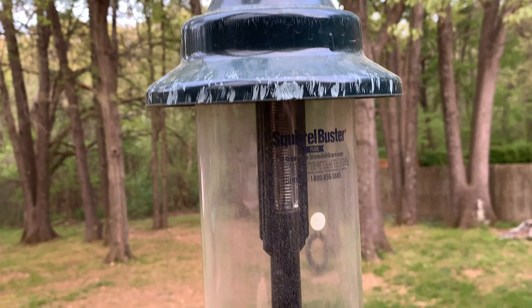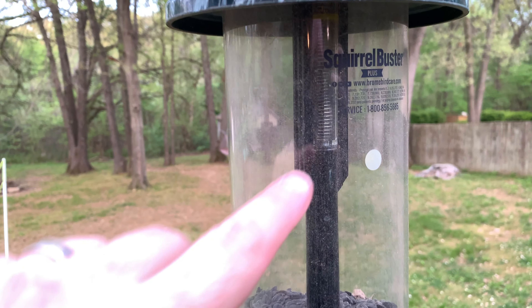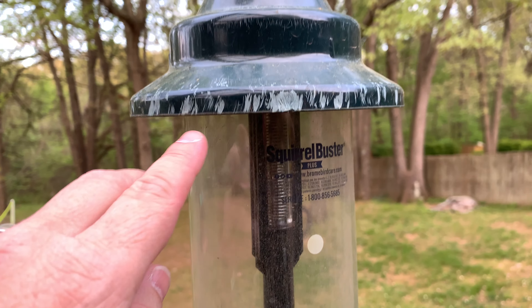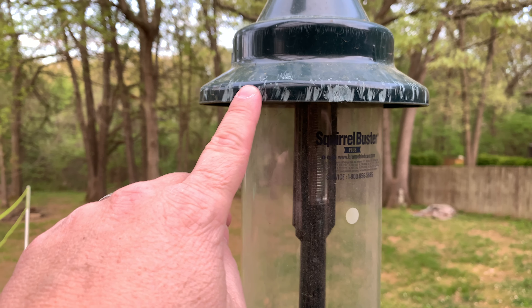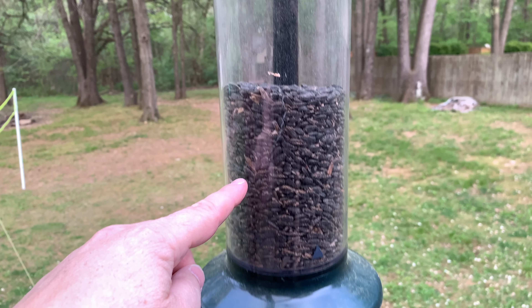I wanted to show you all real quick this Squirrel Buster bird feeder. You can see it here. You can see right where the squirrels have chewed it, tried to get on top of it, and they just can't get in. This thing is awesome.